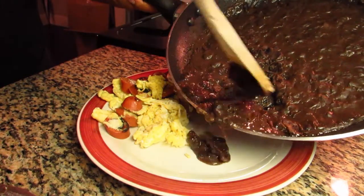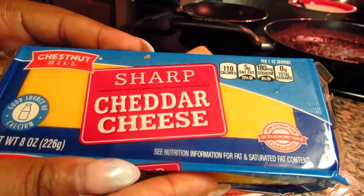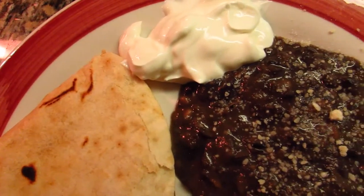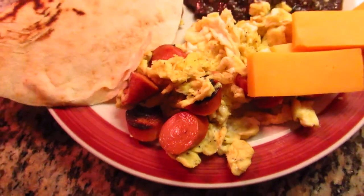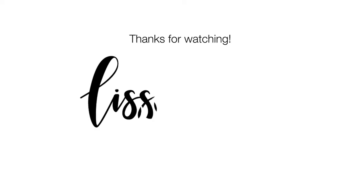Now it's time to lay out our plate. We've got our eggs, our tortilla, our beans — add a little bit of parmesan, slice a few pieces of cheese, and put some sour cream on the side. And there we have it — this is our budget-friendly Central American breakfast. Thanks for watching, and I hope you enjoy. Till next time!